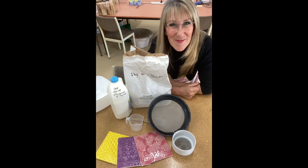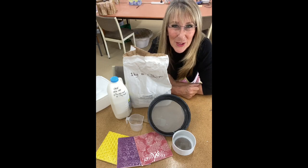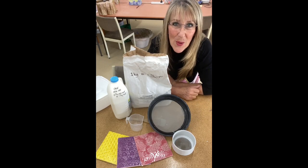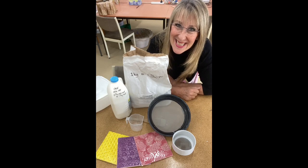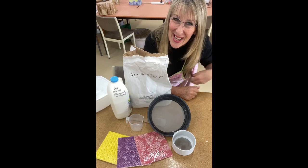Hi everybody and welcome to Handmade Studio. I'm Sheryl Han Woodlock. Today I'm going to show you how to make your own glazes simply, effectively and easily. Stay tuned and I'm going to show you how.